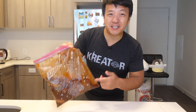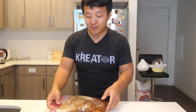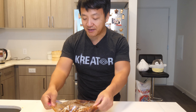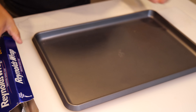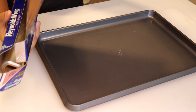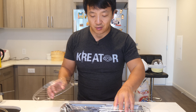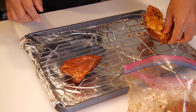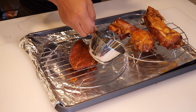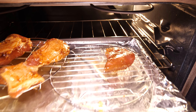Happy new day! I woke up early this morning, didn't even mind, because I knew this baby was sitting in the fridge waiting for me. Before you cook it, take it out of the fridge about an hour before — just let it get to room temperature before putting it in the oven. The meat has been marinating for 24 hours. First thing: line a baking tray with aluminum foil, put a little roasting rack on it, take the meat and place it on top. Make sure you add a couple cups of water to the bottom of the tray just to prevent anything from burning.